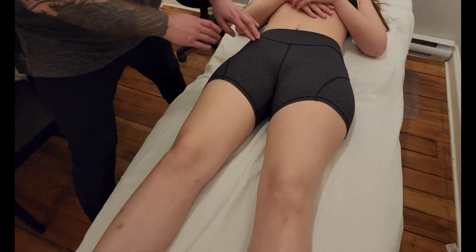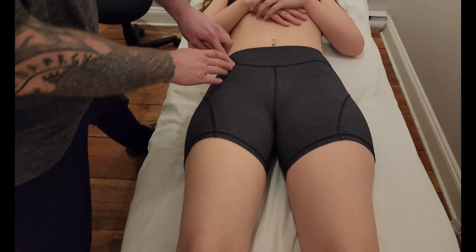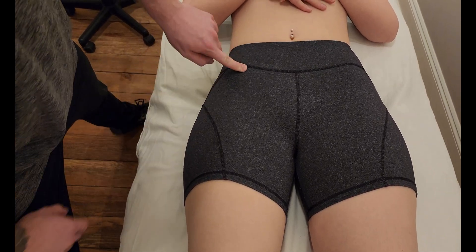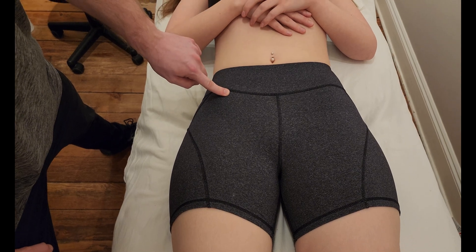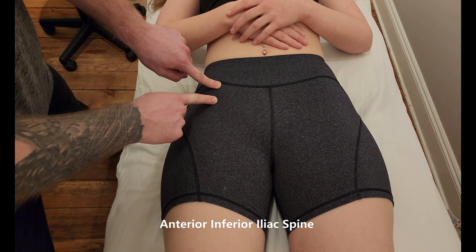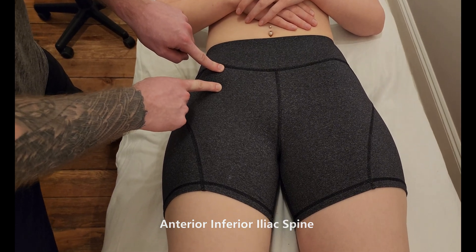We're going to start off by finding its origin. The first thing I'm going to do is look for the anterior superior iliac spine, the ASIS. However, rectus femoris is going to be originating just a little bit below that on the anterior inferior iliac spine.